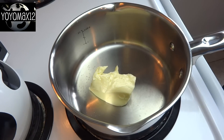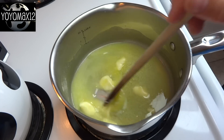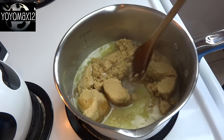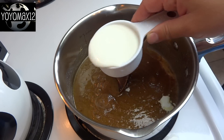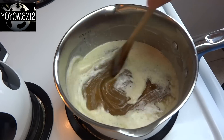Then in a medium-sized saucepan over medium-high heat, melt one half cup of butter, add to that one and a half cups of packed brown sugar, stir that together until the sugar is dissolved, and then add in one half cup of whole milk or half and half and stir that around.